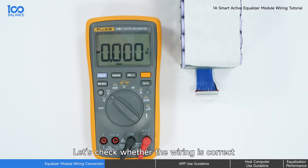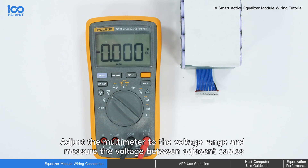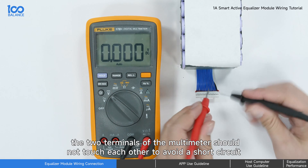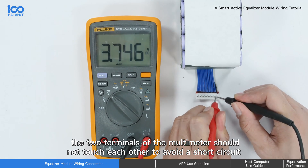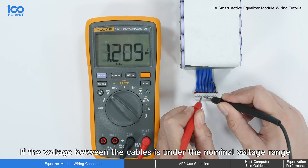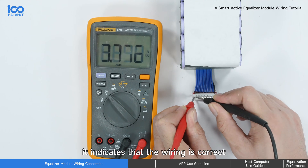Let's check whether the wiring is correct. Adjust the multimeter to the voltage range and measure the voltage between adjacent cables. During the measurement process, the two terminals of the multimeter should not touch each other to avoid a short circuit. If the voltage between the cables is within the nominal voltage range, it indicates that the wiring is correct.